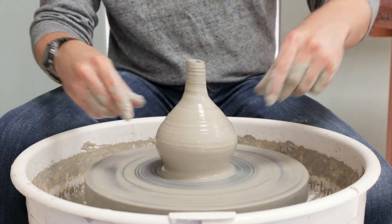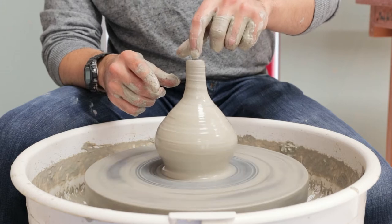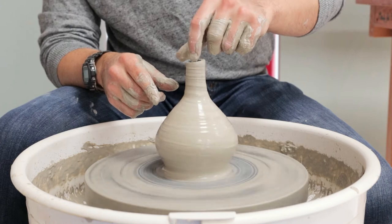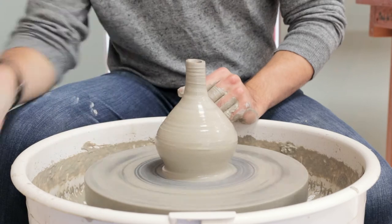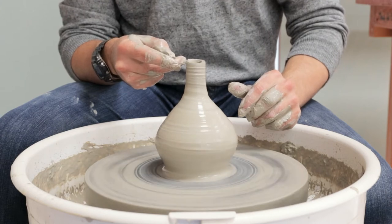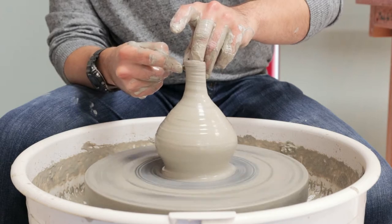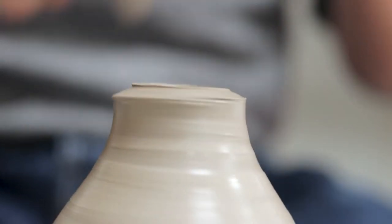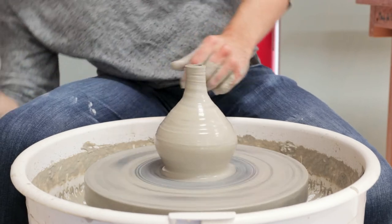One thing that will happen as you collar inwards is that it magnifies any slight unevenness in the clay, so it's quite common for the rim to start wobbling up and down. Collaring the clay inwards tends to go hand in hand with chopping the clay off at the top. To do that, just rest a fingertip on the inside, bring the needle very slowly and carefully in through the clay, lift up and off — and that leaves the rim nice and flat and even.